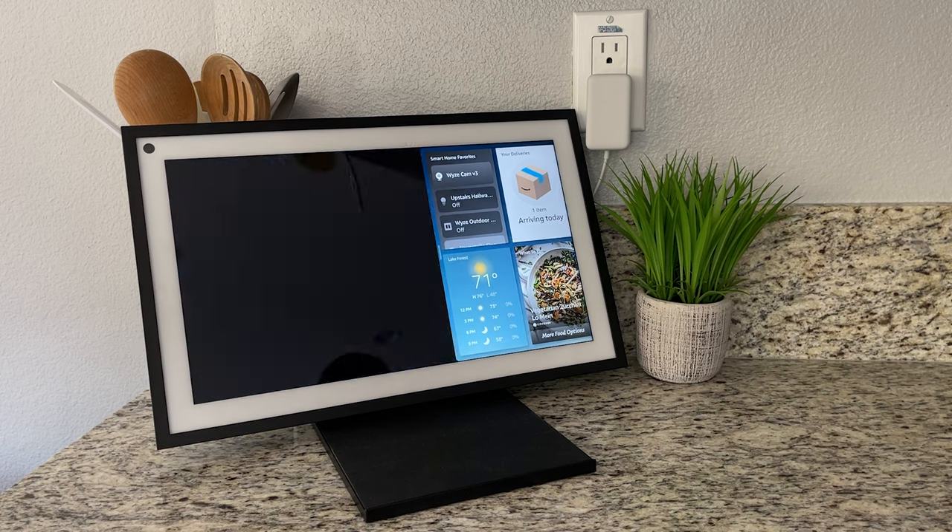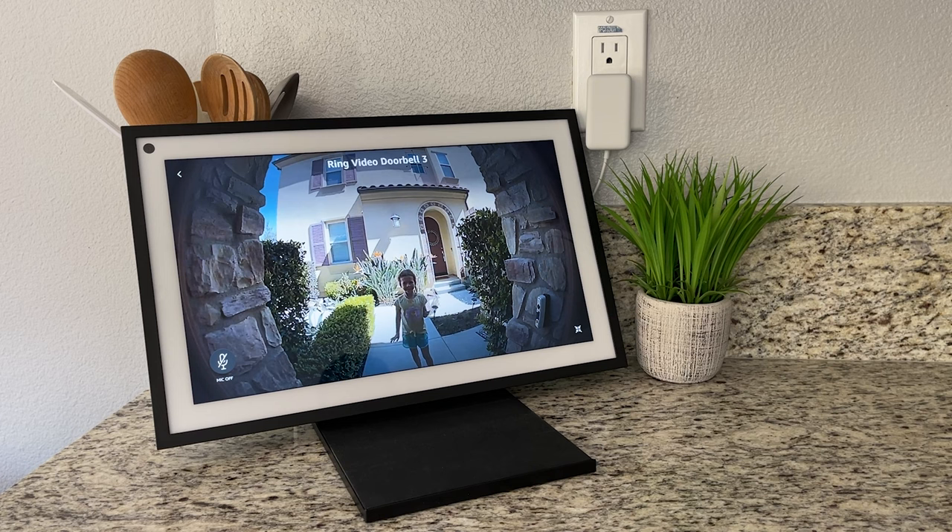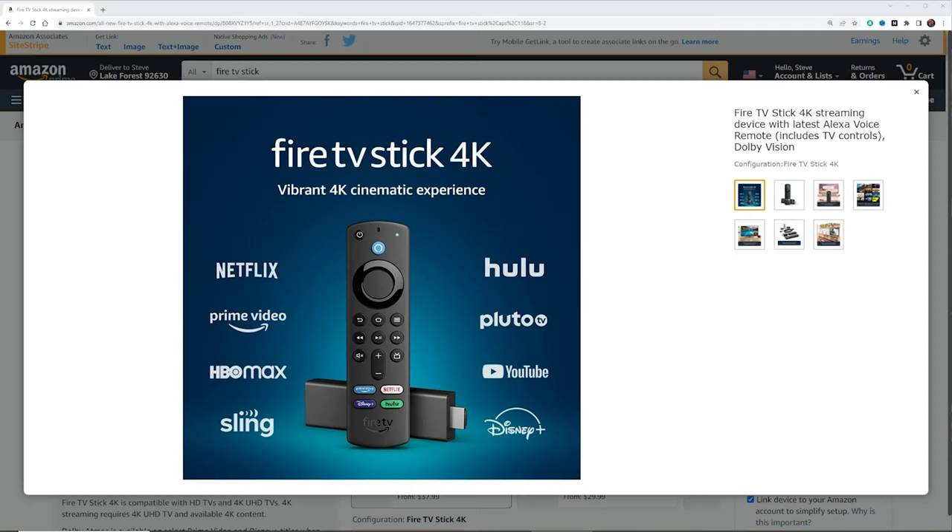A question came up in my last video where I did a review on the Echo Show 15. I did a demo using the Ring Video Doorbell, showing a live view on it. Somebody asked if you can view other Ring cameras on it too, in addition to Fire TV sticks, because they would like to view their Ring cameras on a Fire TV stick. They contacted Ring Support and Ring Support told them that as far as the Fire TV sticks, only the Ring Video Doorbell was going to be available — no other Ring cameras — which is obviously not true.